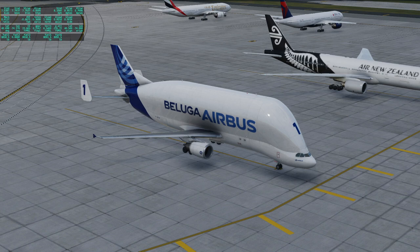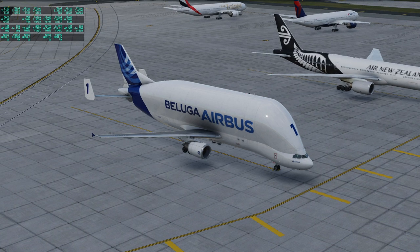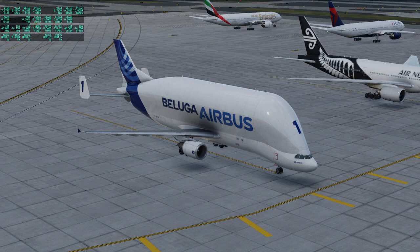Hello everyone and welcome to Raze Aerospace and X-Plane 12. Recently AnyBuilds had their May sale, and I purchased the Beluga. I already had the A300-600 for X-Plane 11 and got the update for X-Plane 12. It is an open beta update for that as well as for the Beluga, so we will be testing it. We don't know exactly how well this is going to go, but presumably it'll be okay.